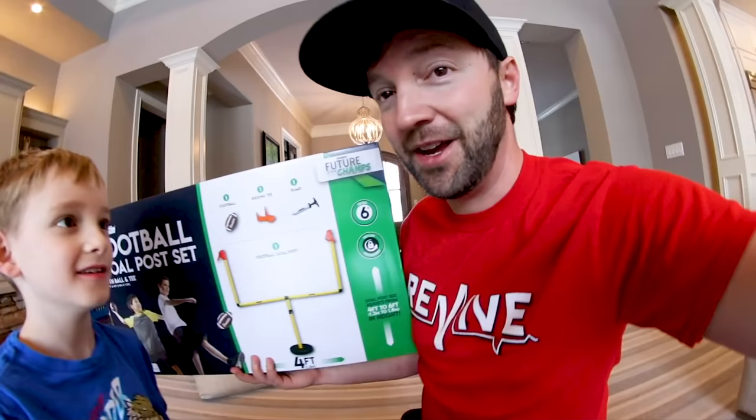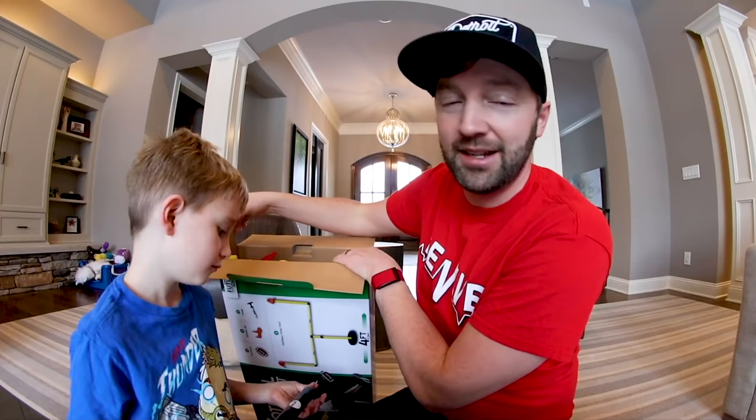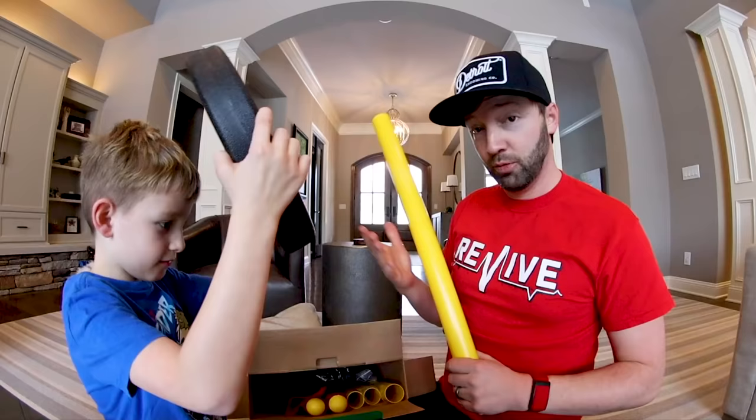I don't know anything about football, which makes it more fun. We have a toy channel called Turbo Toy Time, and we donate most — like 99% — of the toys you see on it. With this one, I'm sure I'll end up donating it unless we break it, then I'll buy another one and donate that.